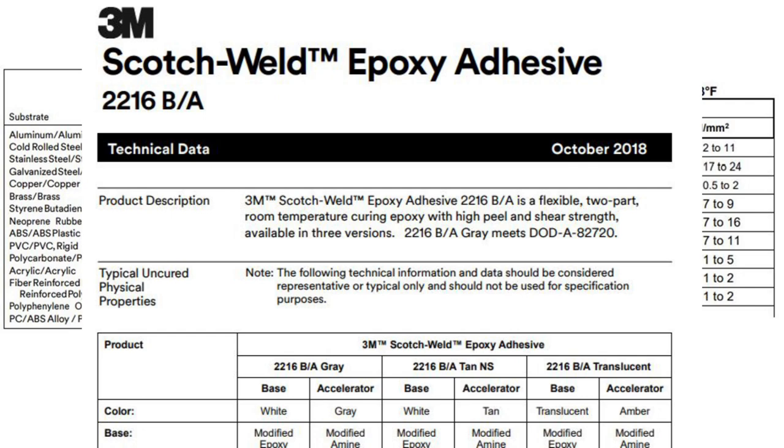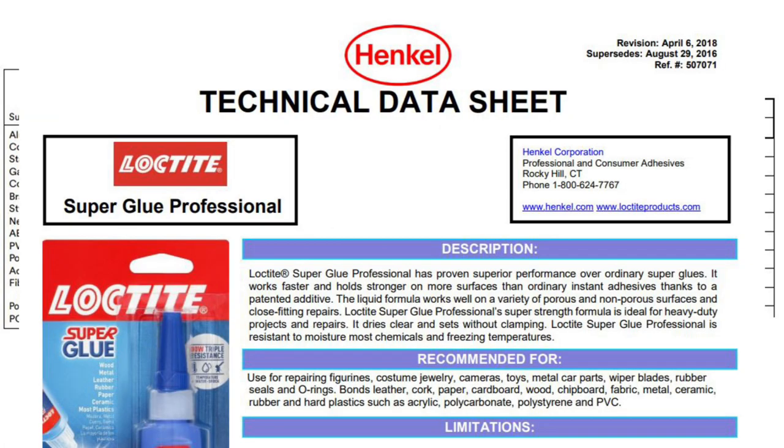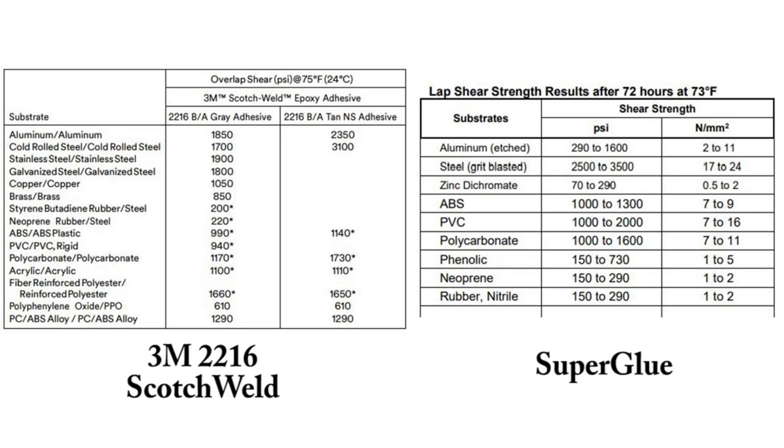In a store, you have to rely on signage and marketing to try to point you toward buying something — and that was the first stumbling block I saw. So I went and checked it out. Here is some information right from the technical data sheets. On the left is data from the 3M 2216 epoxy, which is similar to JB Weld but a little softer. On the right is from the Henkel Loctite superglue technical data sheet.